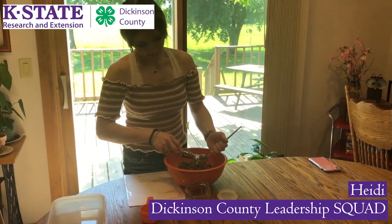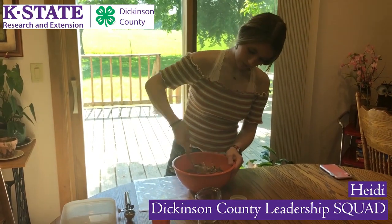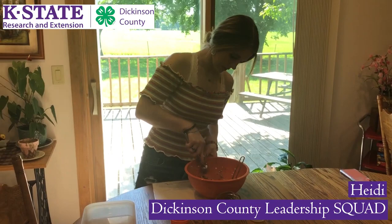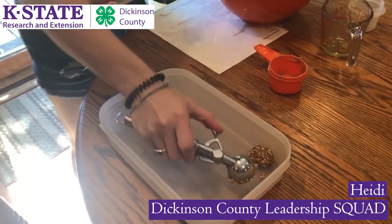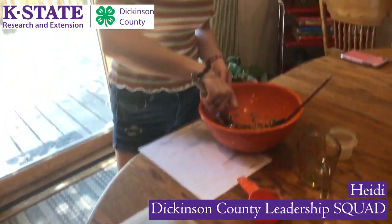Once you get done, you will just scoop your energy bites. I put them in rows, and there's a healthy after-school snack. Then I'll put them in to refrigerate.